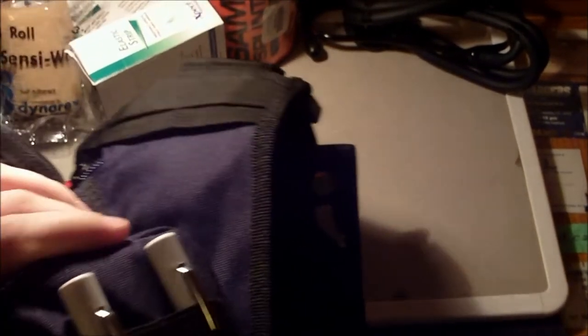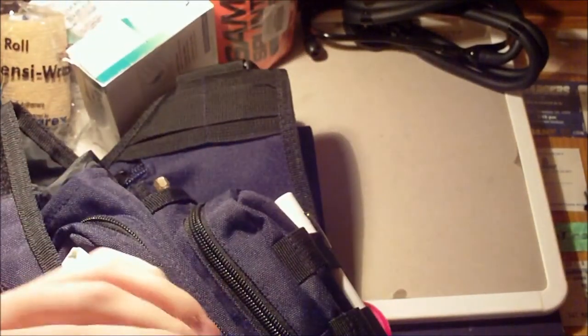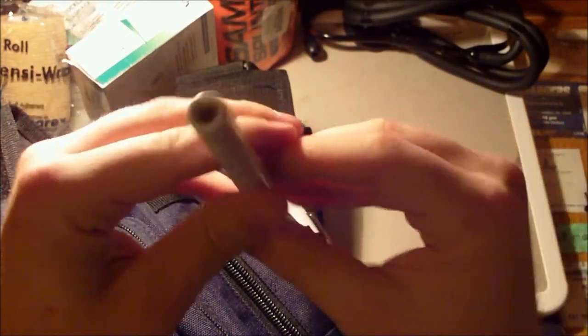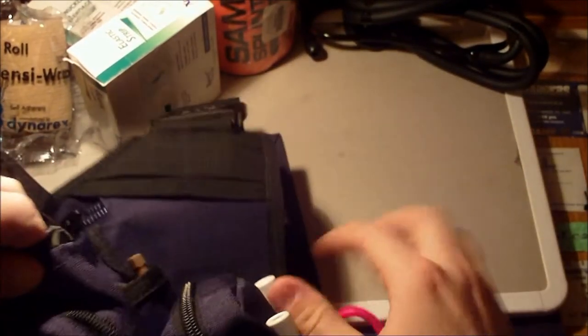On the side over here in the MOLLE, I have two pen lights. These are awesome — not the brightest lights by any means, but they've got a pupil gauge on them and they're really good for checking pupils. And if all else fails, I have two extra flashlights with me at all times.